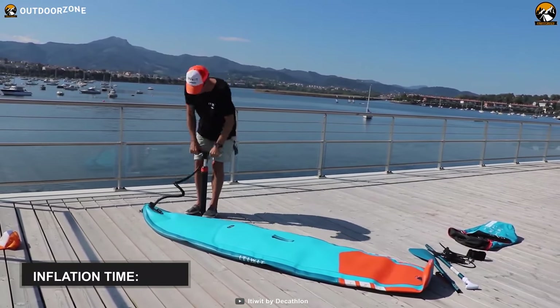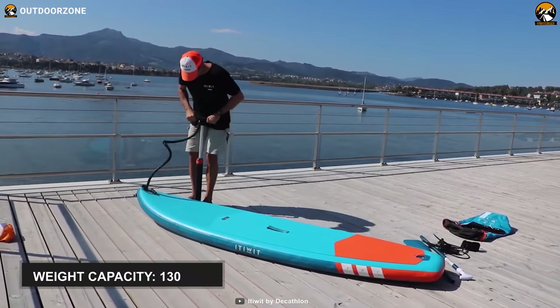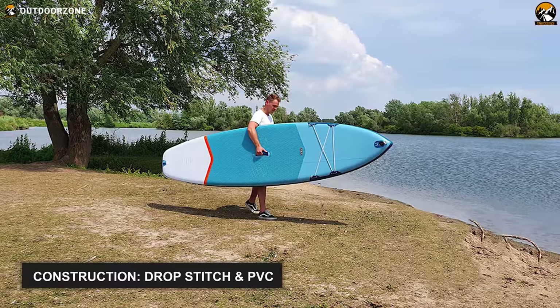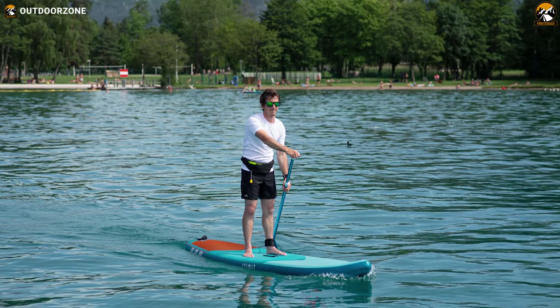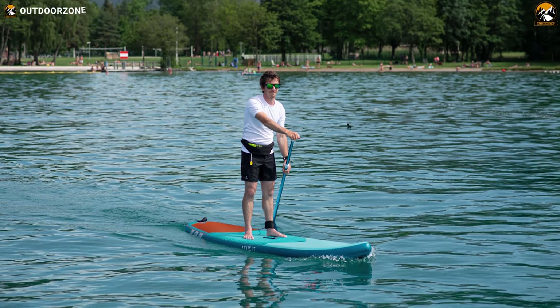In addition, you can inflate the paddleboard up to 15 PSI in just 4 minutes, and this much pressure is enough to carry a single paddler weighing up to 130 pounds. Its impact-resistant glued drop stitch and PVC construction deliver a robust and durable body. Overall, the Decathlon Ituit X100 is the best-valued inflatable paddleboard for beginners with its solid build quality and compact shape.